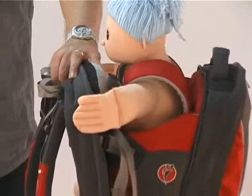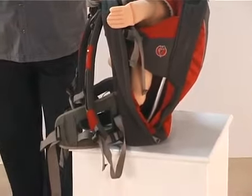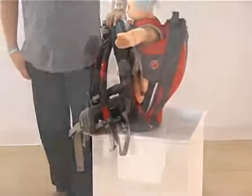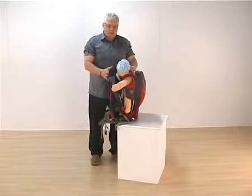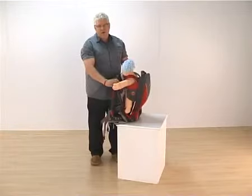We recommend children from six months to three years can be carried in this product. If the child can hold its head up, you can start using it then — but a general guide is six months to three years. It's then just a case of picking the sack up and placing it on your back. You can do that on your own or with assistance from a parent or friend.